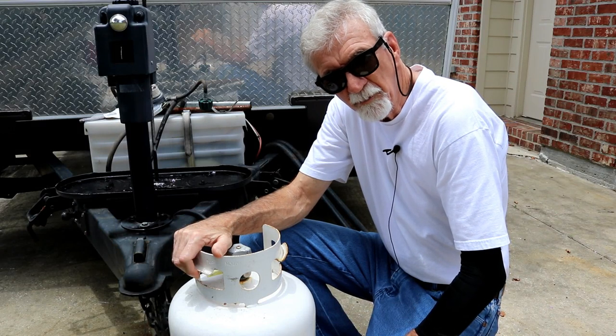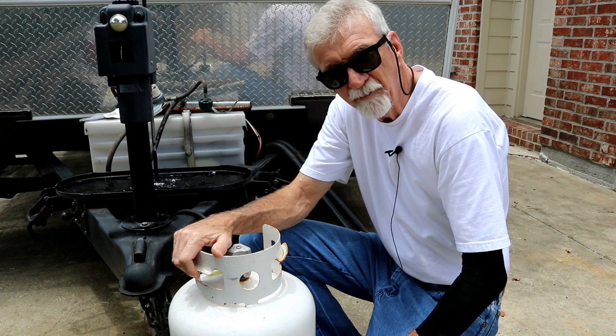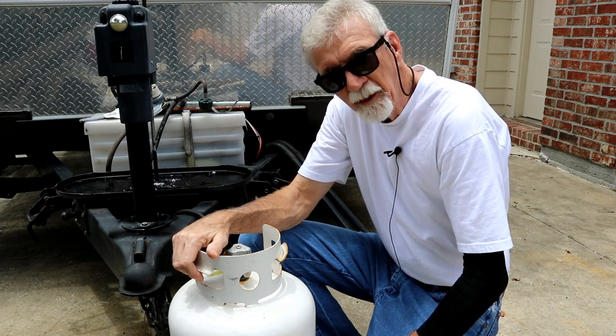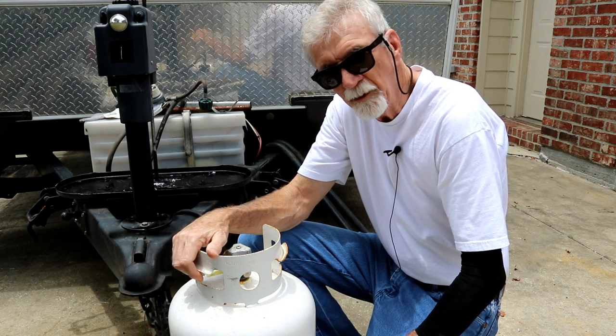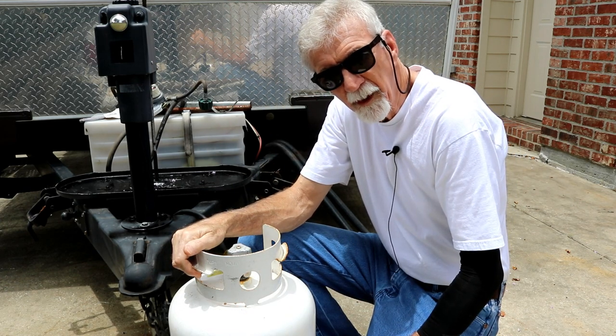I'm gonna make this video short and sweet because last time I got fussed at for rambling on — I've been accused of that from time to time. So the question is: do you need to go fill this bottle, and how much should it weigh?